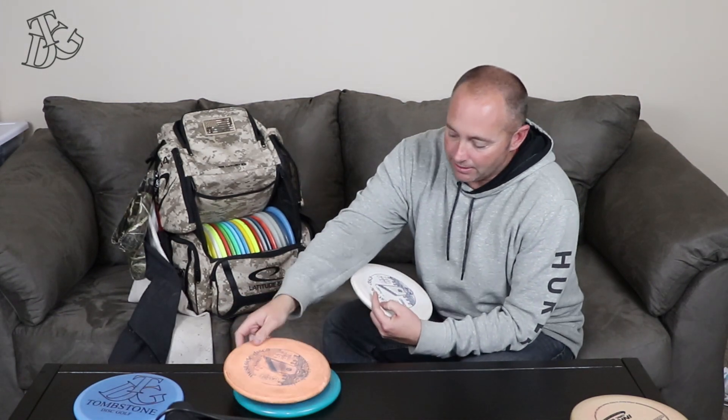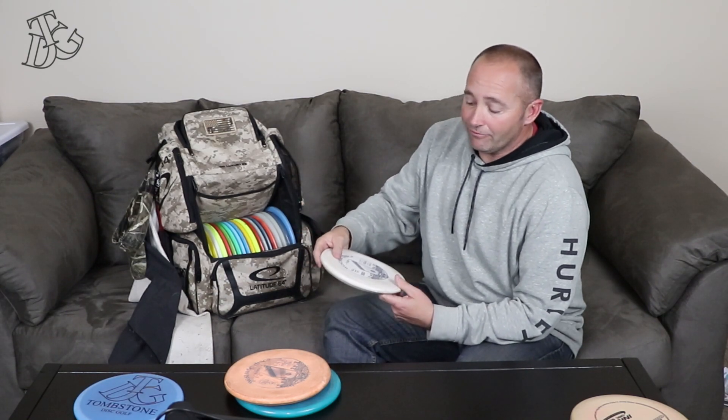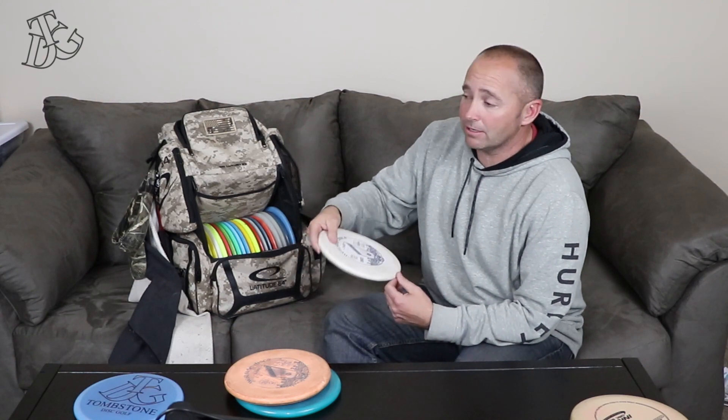I'll throw the BT Medium every now and then. And this Harp, the Origio — this one flies straight as an arrow and it'll hold that line all the way. Never fades out, never flips. Whatever line you put it on, it'll hold it. And if you put a little too much heat on it on a hyzer, it'll flip flat and fly straight, and it lands flat for you.